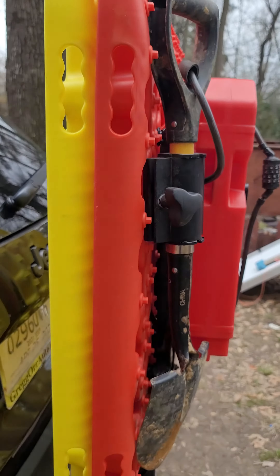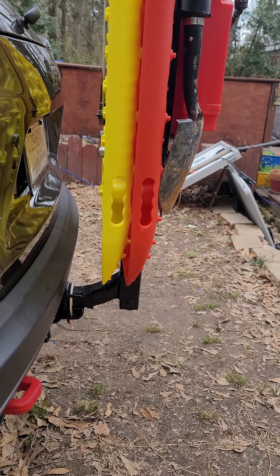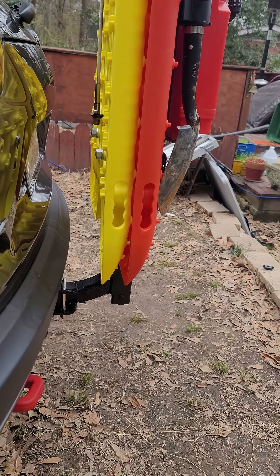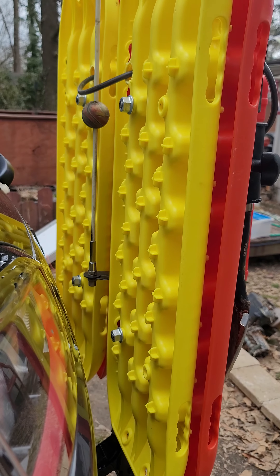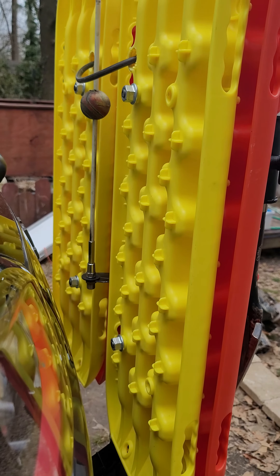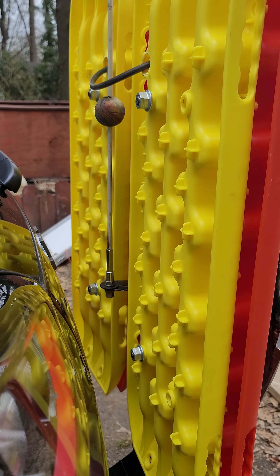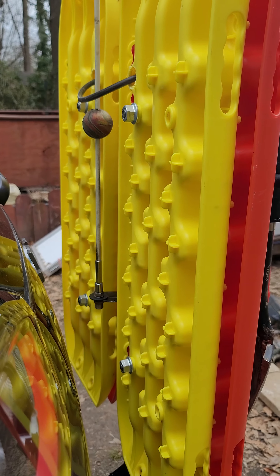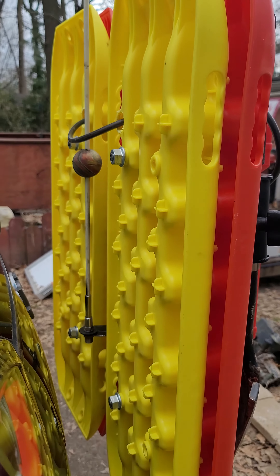Looking at the side profile, you can see it's not affecting my ground clearance that much at all — just the back side. You can see my CB antenna. I have a ground wire coming from my trailer plug up to the plate that the CB antenna is mounted to, so I have a ground there.